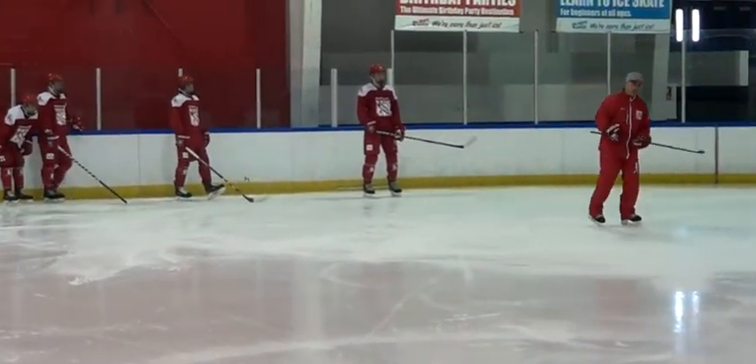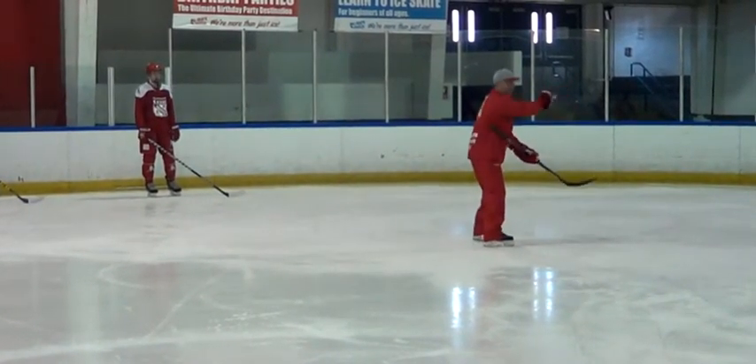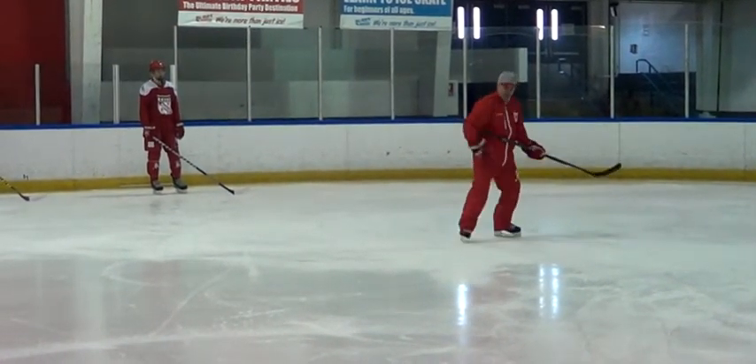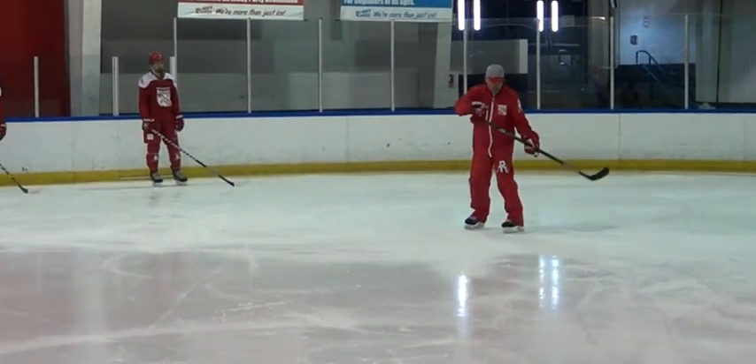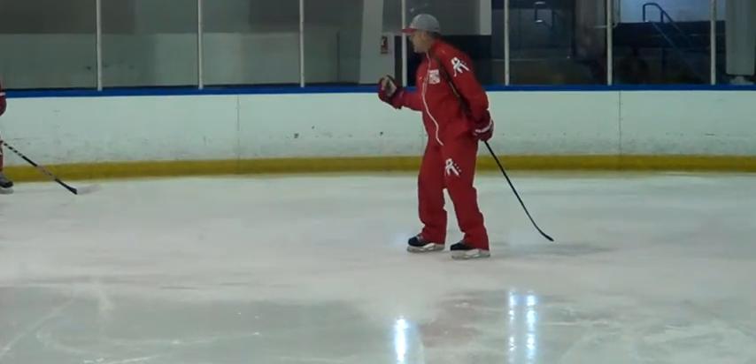As we get to this part of the drill, we have to lead with our right foot. We want to get into a shooting position, we want to open our body up. If we lead with our left foot, we cross ourselves up and we get into a tough position to collect a puck and get a shot at it.